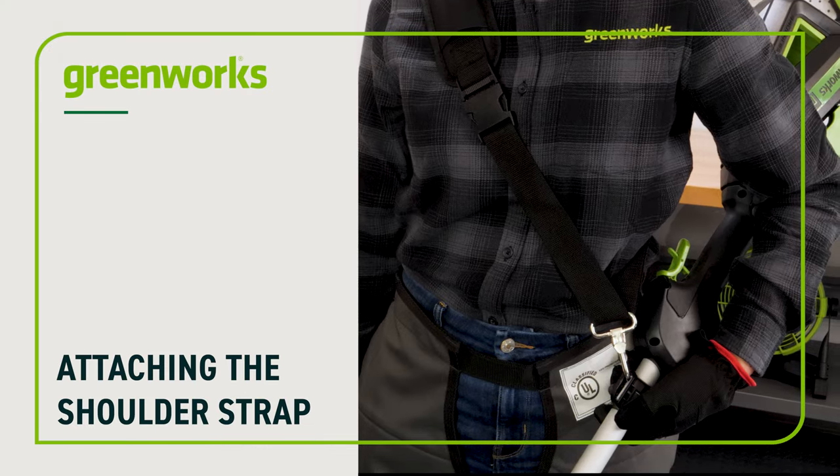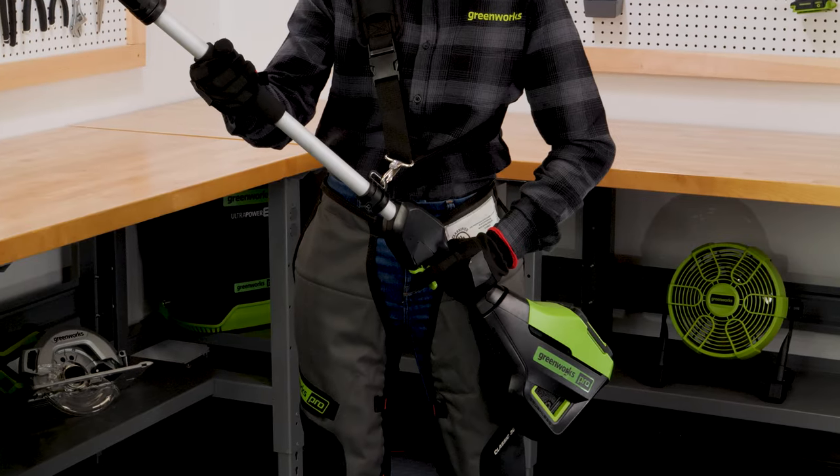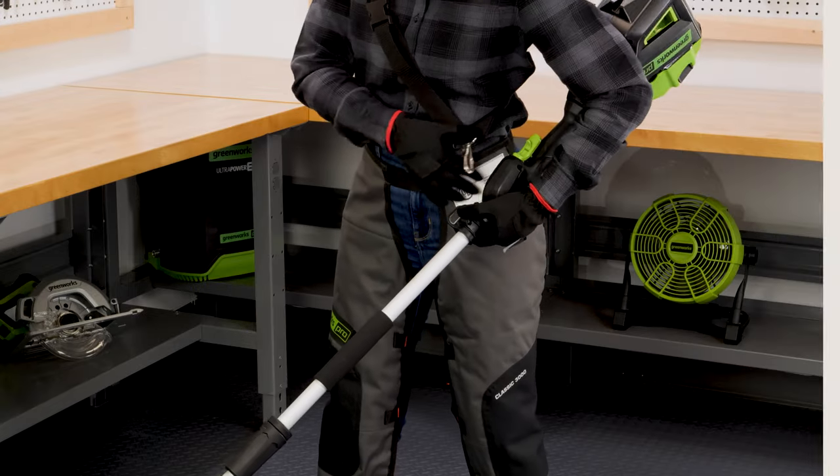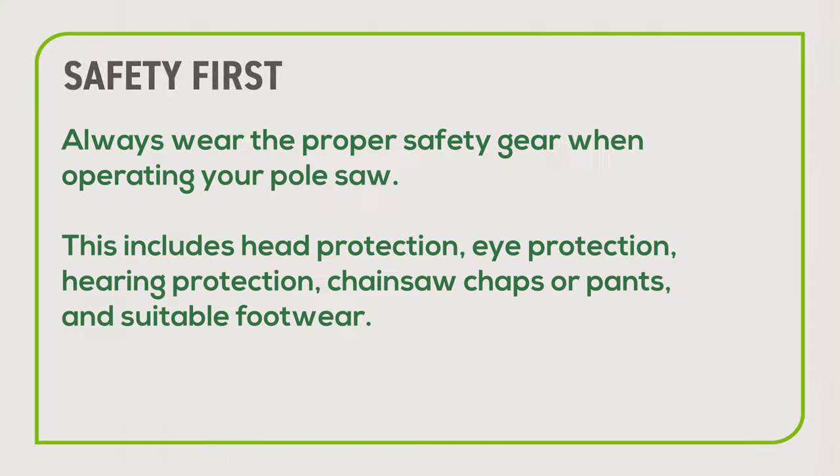Attaching the shoulder strap: your unit may have included a shoulder strap — attach the clip to the carrying ring on the pole. Always wear the proper safety gear when operating your pole saw. This includes head protection, eye protection, hearing protection, chainsaw chaps or pants, and suitable footwear.